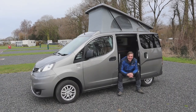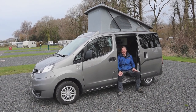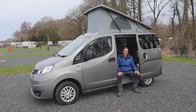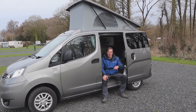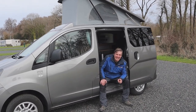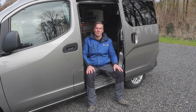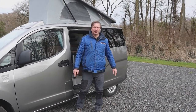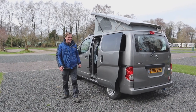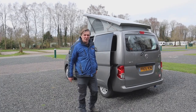Today we're looking at the Hillside Leisure Delbury campervan on the Nissan NV200. Hillside Leisure were the first British company to actually do an electric vehicle, the NVe200. This one we're looking at is a diesel version. It's just under four and a half metres long, a 2018 campervan with just under 5,000 miles and full service history.